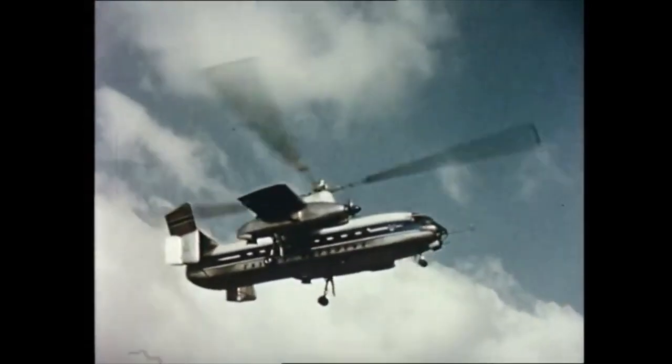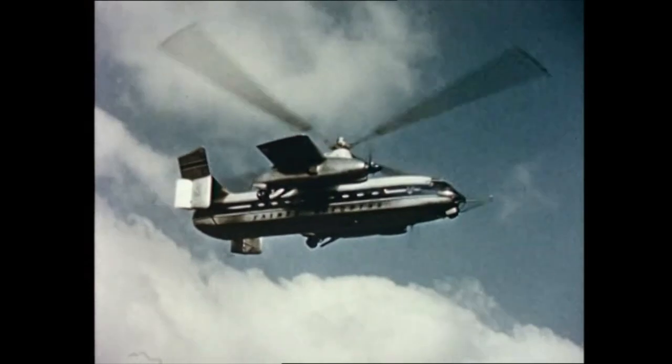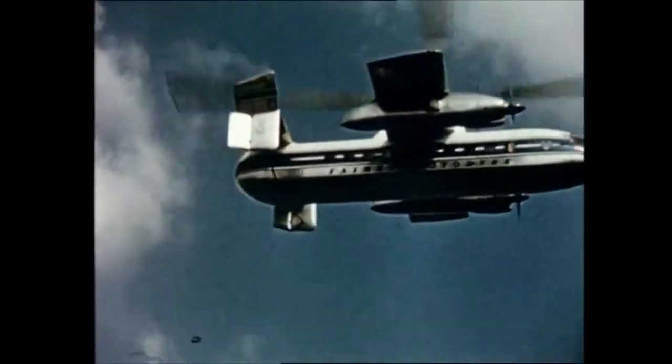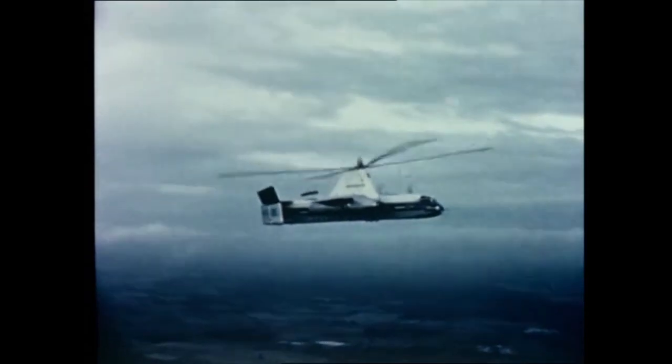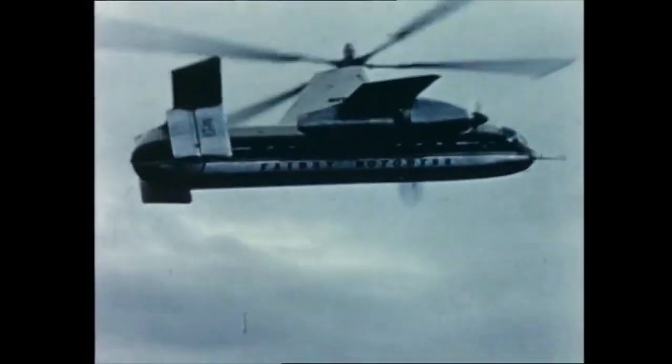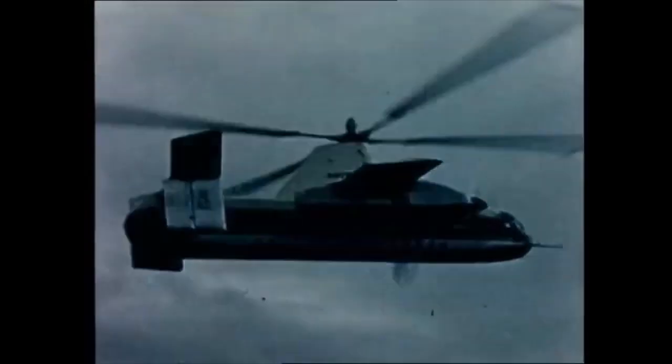For up-to-date travel, the Fairey Rotodyne will revolutionise medium-range air transport, flying direct from city centre to city centre. All this, coupled with the ability to take off and land vertically on a site a little bigger than the aircraft itself.